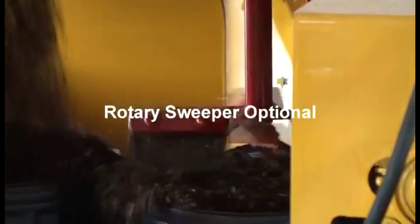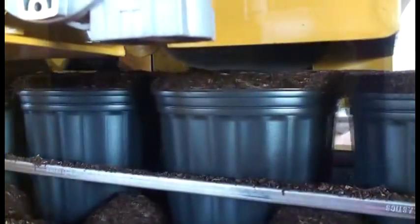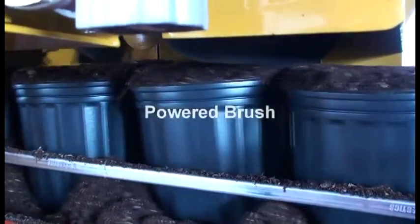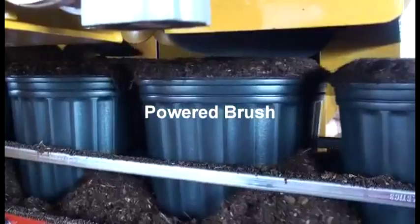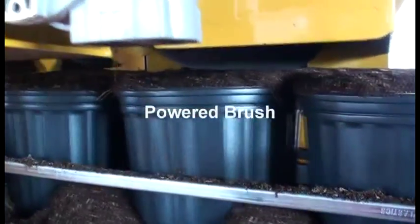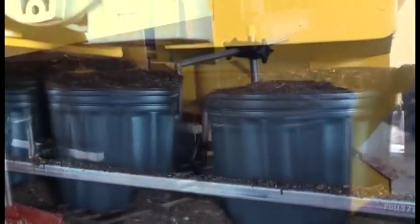The machine comes with a rotary sweep as you can see here in the picture. Or you can get the machine with a horizontal brush if you want to take some of the soil out of the compressed flat. Or you can do both. You can order the machine in a variety of different ways — whatever suits the customer best. We can custom make machines and make the changes needed for the customer.